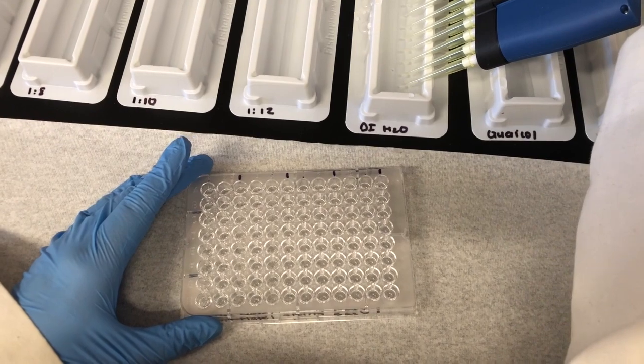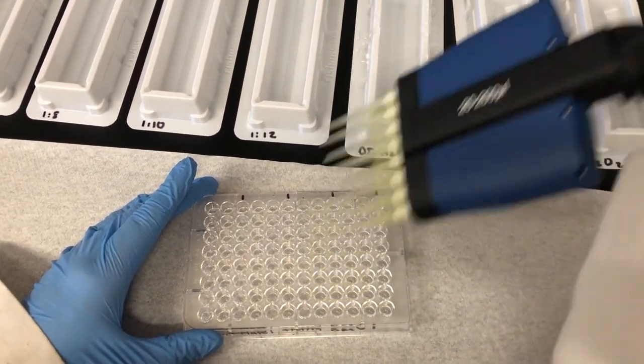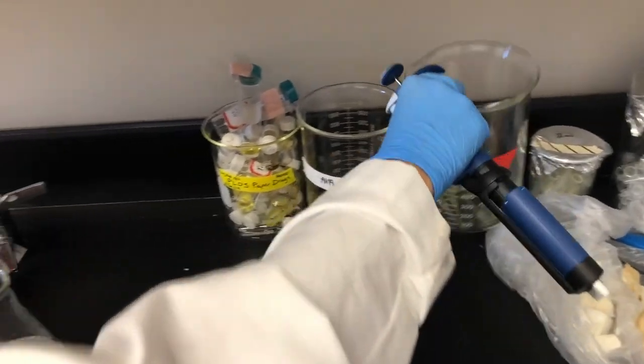Since we are dispensing the same liquid, I am not going to change tips each time. After, dispense your tips into the waste jar.